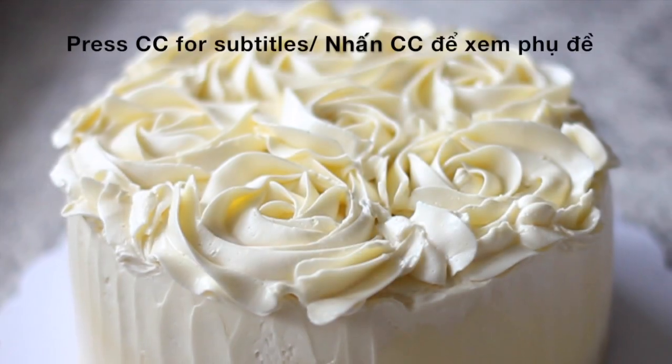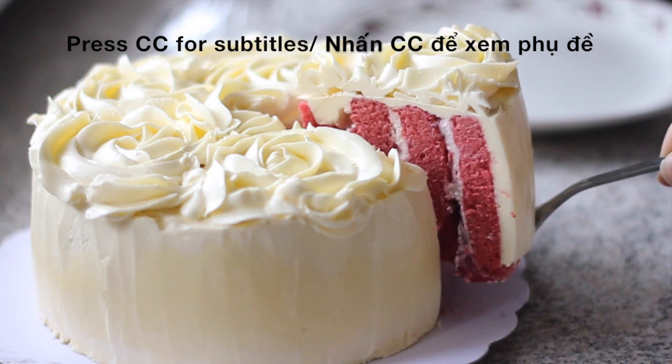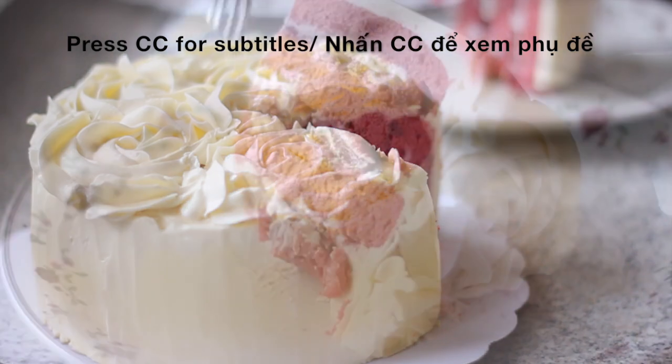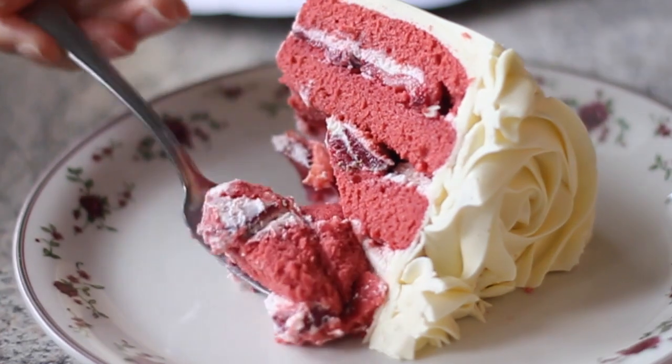Hello everyone and welcome to Serverless Kitchen. I feel so excited today and I really can't wait to share with you the cake that I have just made. It's a roast cake with many vertical layers. I have made quite a lot of vertical layer cakes before but this is probably among my best ones. The texture of the cake is so fluffy and moist and it goes perfectly with the cream cheese frosting and fresh strawberries inside.